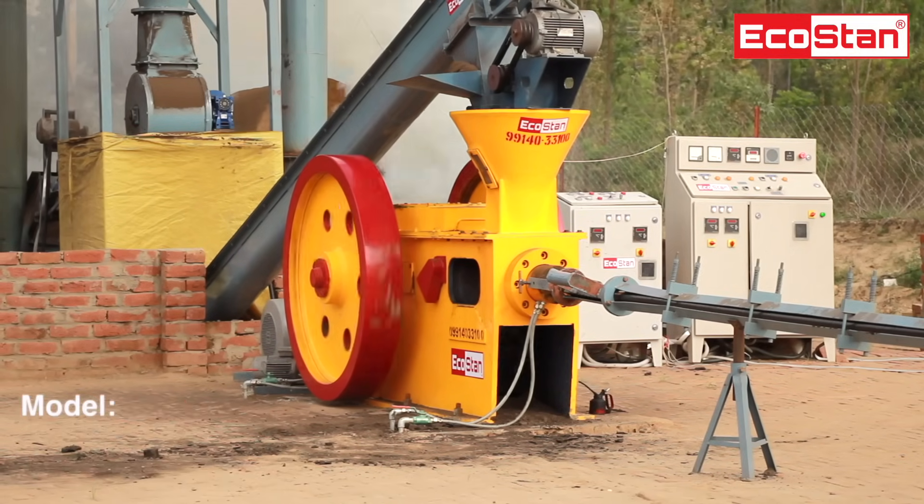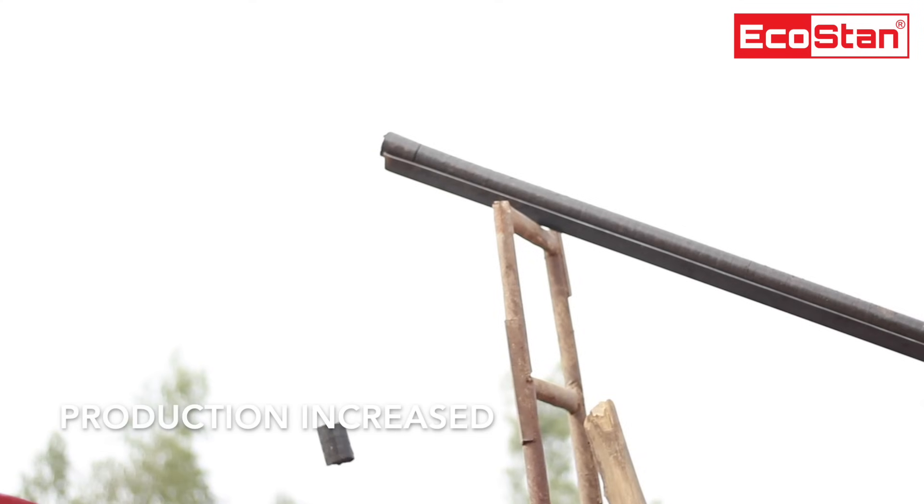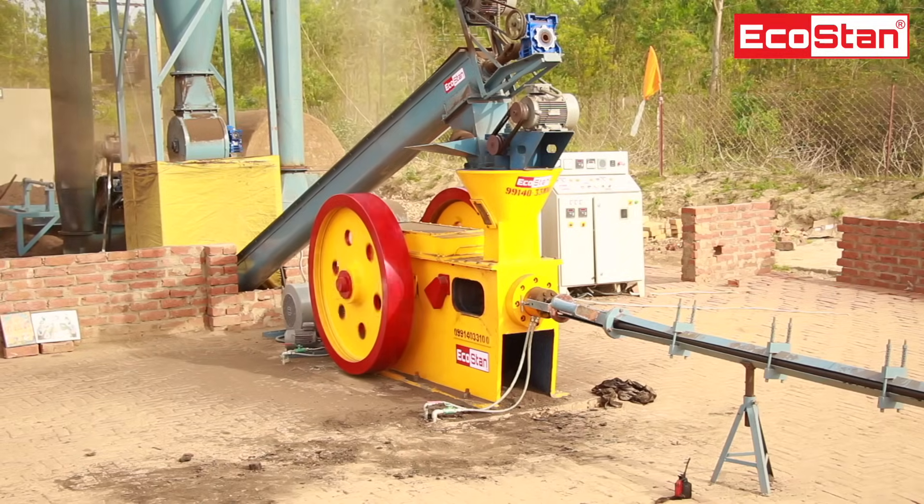Ecostan listens to their customers. That's why we bring a new briquette machine with improved quality production, removing the hurdles which come into existence during operation.